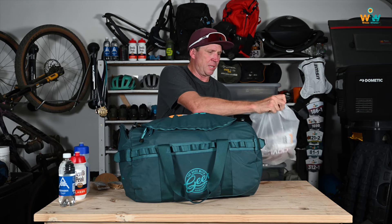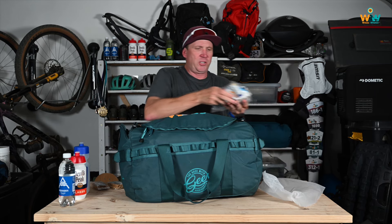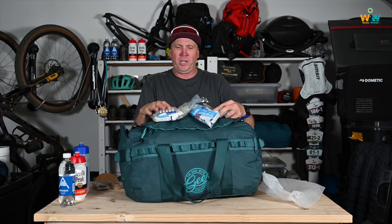I put three ziploc bags — one for each stage — and inside these bags I have all my food for the day, with all my nutrition decanted into ziploc bags. One thing to remember: the water points are fully stocked by USN so you don't have to ride with too much food, but if you do ride with specific food and nutrition, take your own food with you.